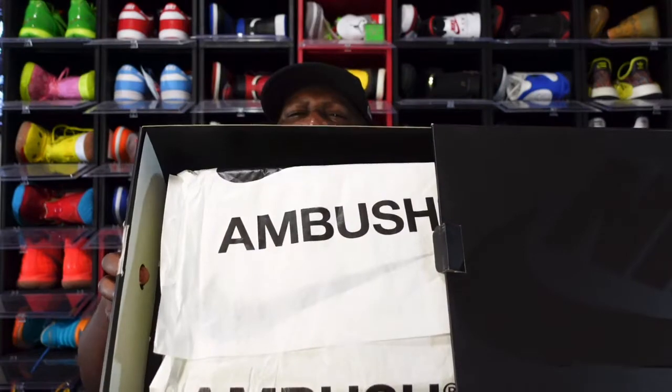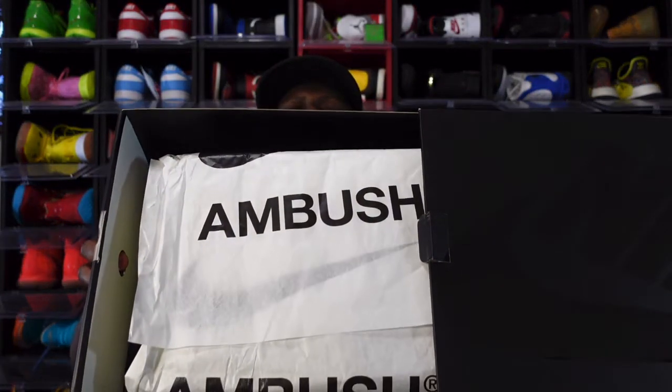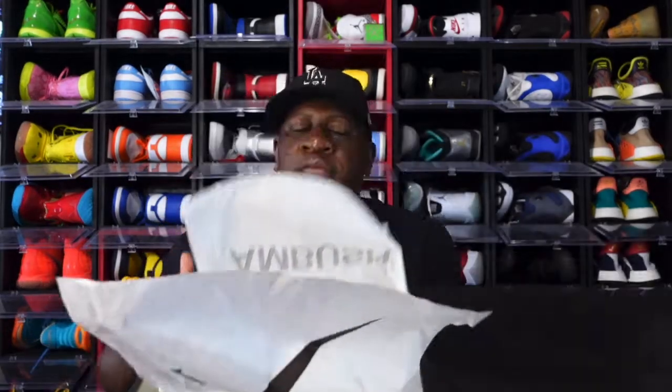The price on these is $180 retail. This is an Ambush collab. This is the second pair I've had in my size — I did not keep the first pair because I wasn't feeling the fuchsia pink. I did make a video for that, y'all can go back and watch that after this. Look at the tissue — it says Ambush on the tissue. We peel it back, another layer of tissue — this is well protected.